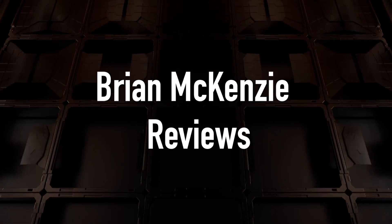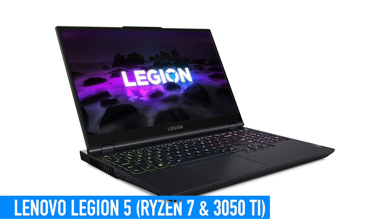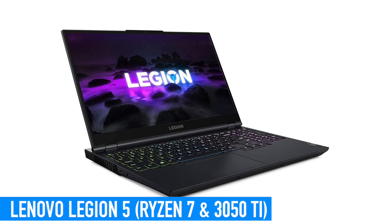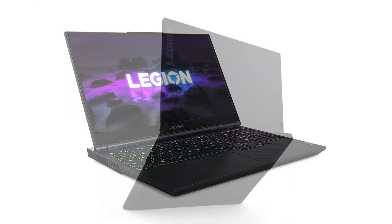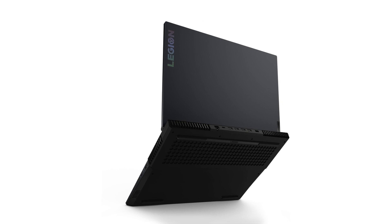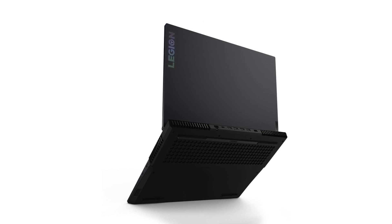Hello ladies and gentlemen, my name is Brian and today I want to tell you about the Lenovo Legion 5 with RTX 3050 Ti graphics on board, which is really a fantastic gaming laptop for the price. We'll run through the specs real fast, memory upgrade options, and I'm also going to let you know how many FPS this device provides in different games.